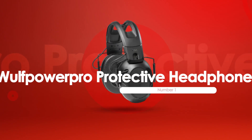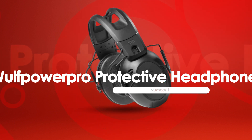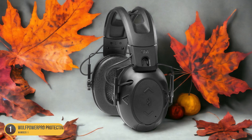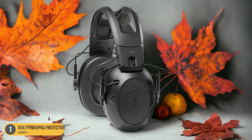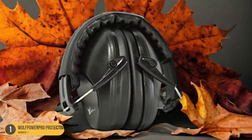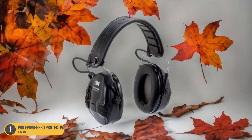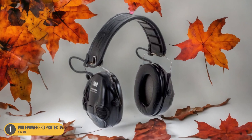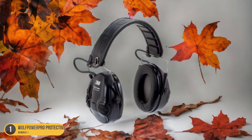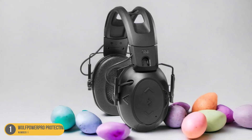At number 1, we have the Wolf Power Pro Protective Headphones for Worksite Use. The Wolf Power Pro Protective Headphones proved to be a reliable choice for maintaining productivity in noisy environments. These headphones boast a sturdy construction with ample cushioning that provides comfort during extended wear and effectively blocks out external noise. The adjustable headband ensures a secure fit, reducing the likelihood of slippage while working. Equipped with premium sound quality, the Wolf Power Pro delivers crisp audio, allowing me to enjoy music or podcasts while staying focused.